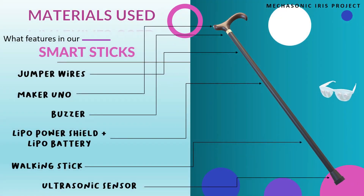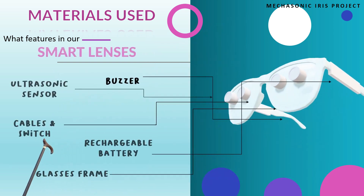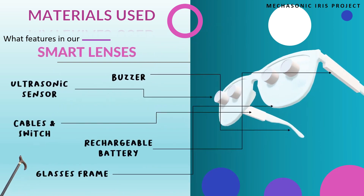The materials we use for our smart stick are: a walking stick, buzzer, Maker Uno, ultrasonic sensor, LiPo power shield and LiPo battery, and jumper wires. Meanwhile, for our smart lens glasses, we use a glasses frame, buzzer, ultrasonic sensors, rechargeable battery, cables, and a switch.